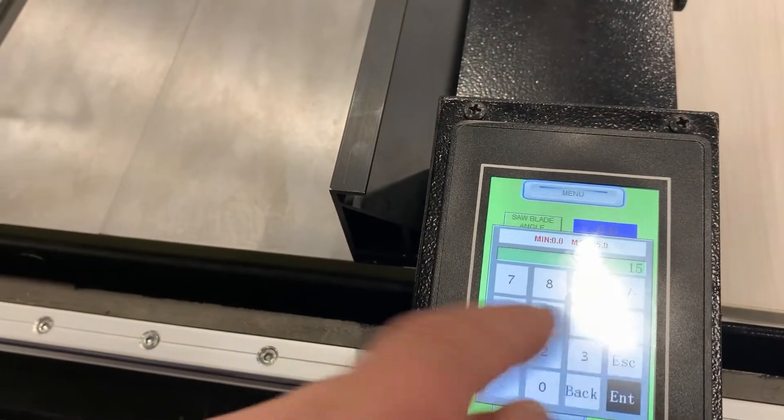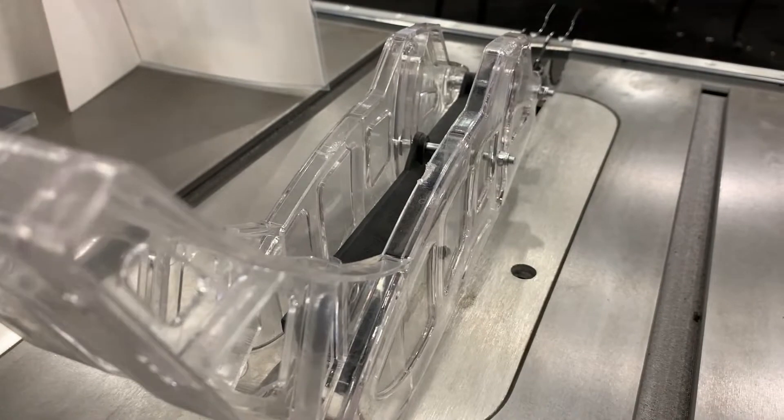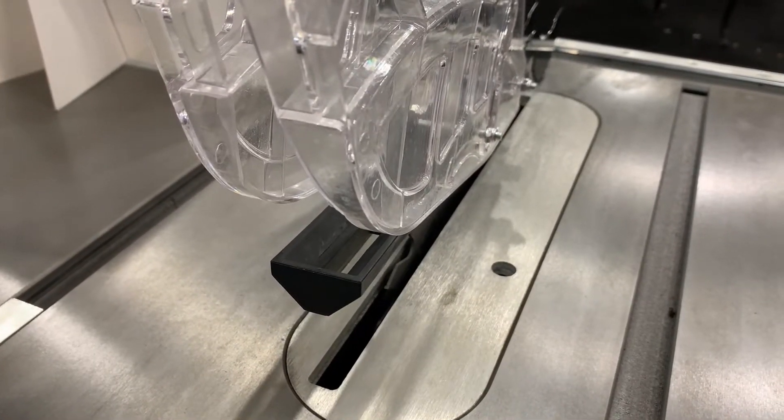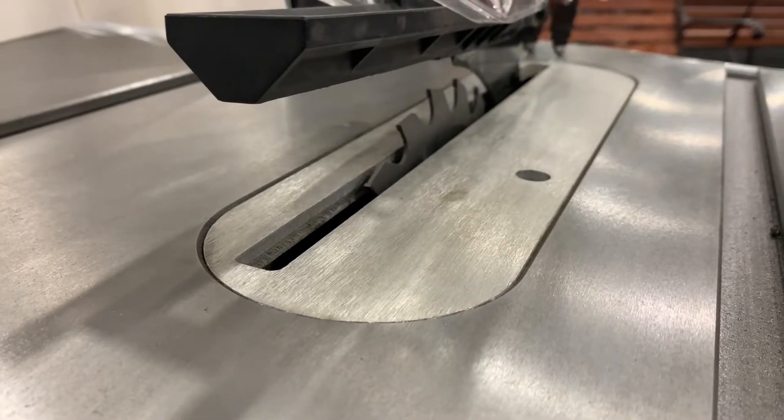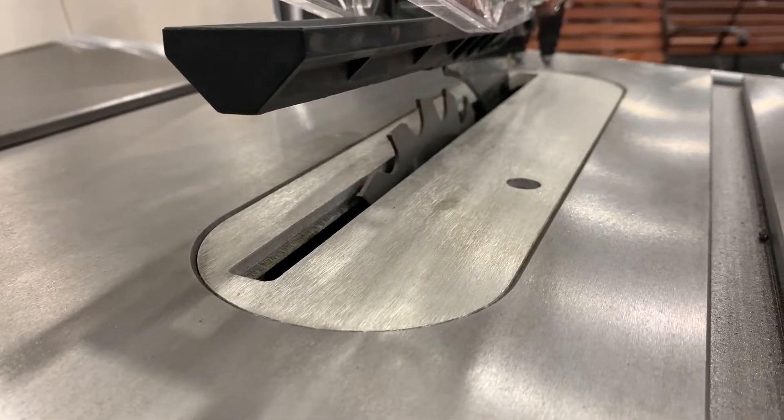Here we're tipping to a 15-degree angle. It takes a few seconds, but it's not only accurate, it's really repeatable. And that's really what we're after. All of this is available at a competitive price point to comparable saws.